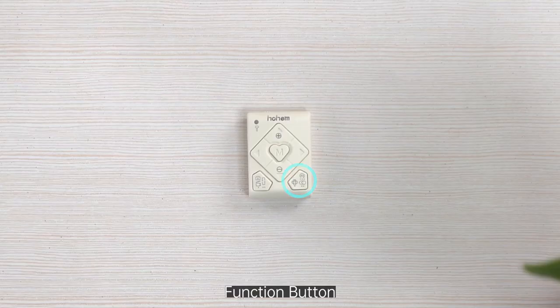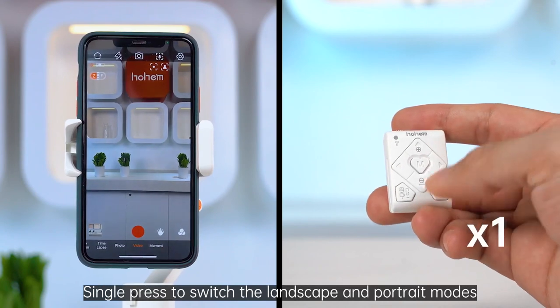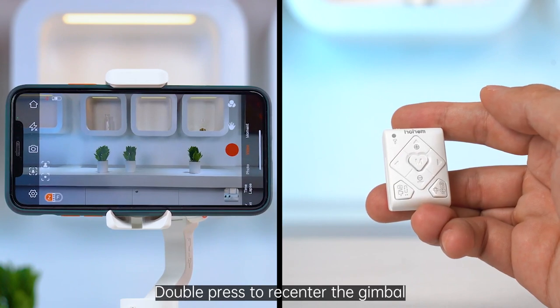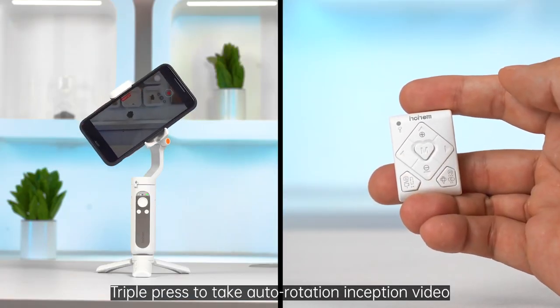Function button. Single press to switch between landscape and portrait modes. Double press to re-center the gimbal. Triple press to take an auto-rotation inception video.